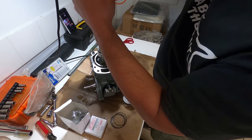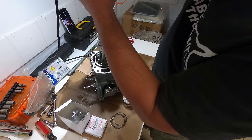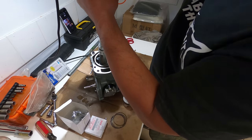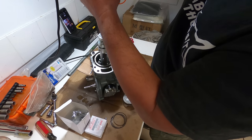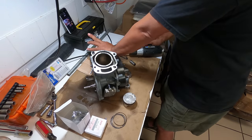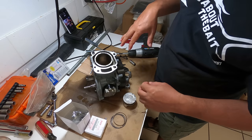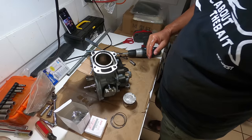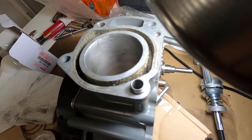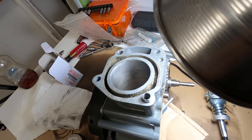Next, insert the hone making sure it's perpendicular to the block, then run it at medium speed going up and down. We don't want to really grind it out — just take a quick little layer off and put a nice cross-hatch into it. Do a little at a time, wipe it down, look at the cross-hatching, make sure everything's looking clean and symmetrical. We did a nice hone — those shiny areas are pretty much gone, which is what we're looking for. Now a quick cleanup and then we'll install the piston.